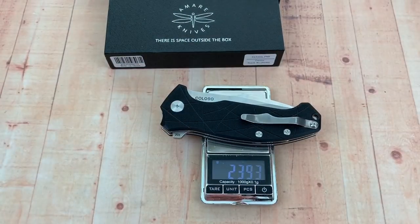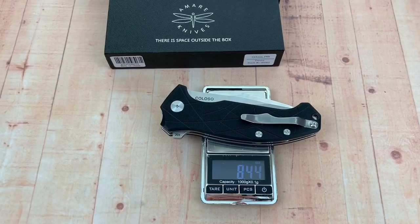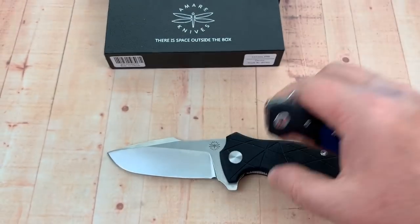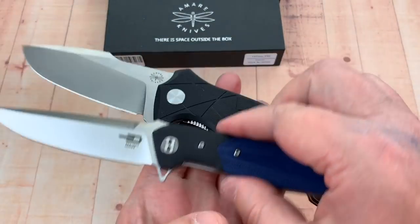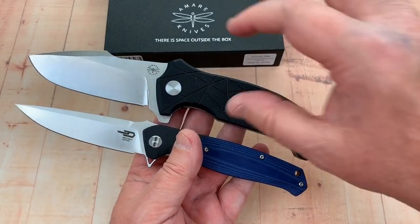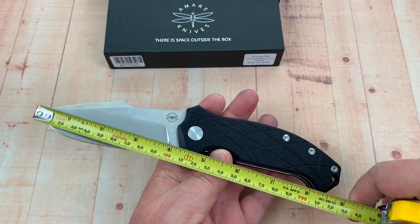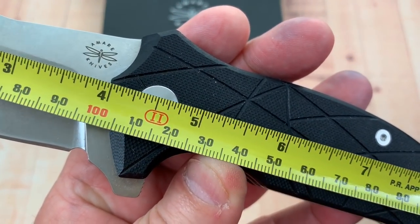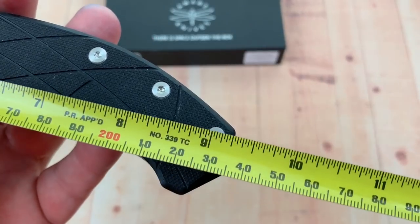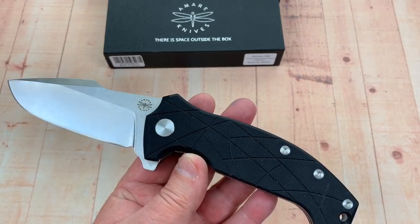Let's put it on the scale — 239 grams, 8.4 ounces. I knew it was going to be well over 200. For comparison, my swordfish bluefish best-tech is a pretty big knife, but this thing is about the same size. The height of this monstrosity is crazy big. We're 4 inches even at the closest point, 3 and three-quarter cutting edge, 9 and a quarter overall — 23 and a half centimeters.